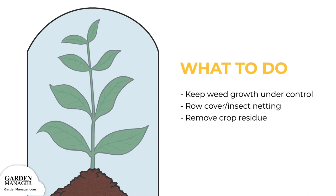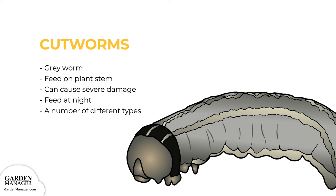Cutworms: these are gray worms that curl their bodies around the stem of a plant and feed on it, causing the plant to be cut off just above the soil surface. When their numbers are high, they can cause severe damage by causing plants to wilt and die off. Cutworms feed at night and hide in plant debris during the day, and they prey more on new transplants, seedlings, or young plants since their stems are more tender. The most common types are red-backed, dark-sided, and dingy cutworms.